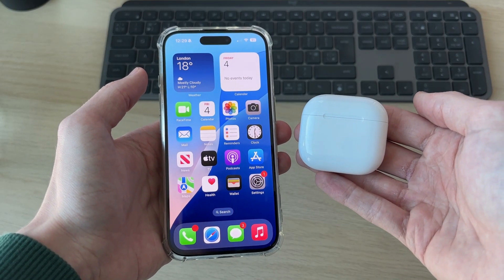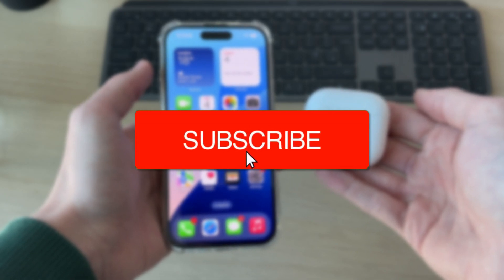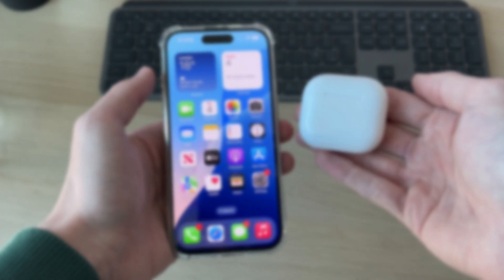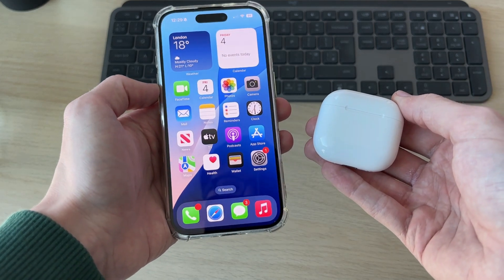We'll guide you through how to disconnect, remove and forget AirPods from an iPhone. For whatever reason you no longer want them to be connected to your iPhone, so let's do this.